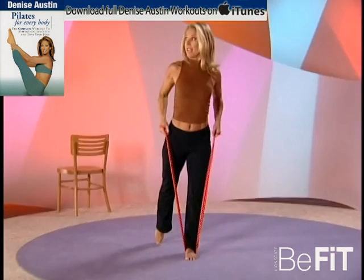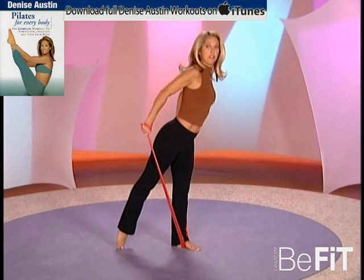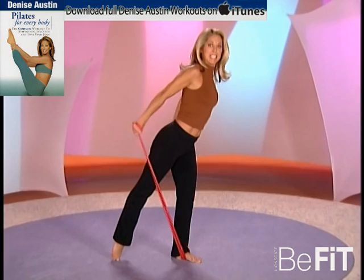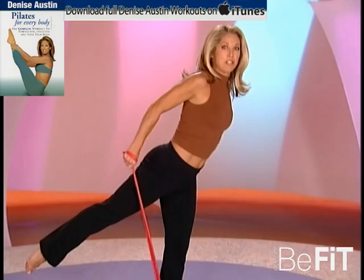Now let's take it to the triceps — the back of our arms, one of the areas we all need to target. Get the elbows up behind you, lengthen the body. We want long, lean muscles — elongated. Lift the arm and the leg at the same time, hinge a little forward. This is called balancing stick, incorporating all the muscles of the body. Two more — you can do it.